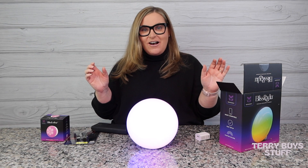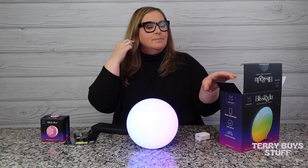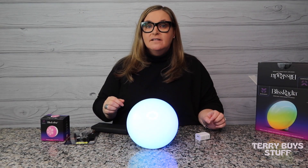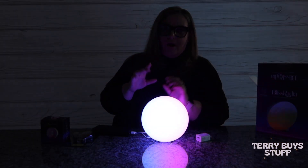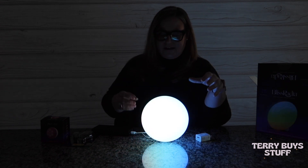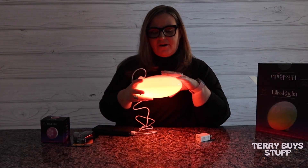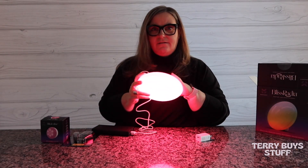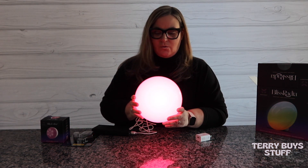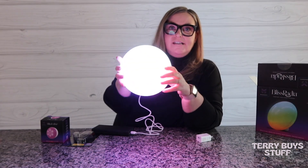Oh, it's so pretty! I'm going to turn down the lights a little bit so you can see it. Right away I want to let you know — because everyone says they don't like app-controlled items — there is a back dial on here that you can use to change the brightness. I went all the way down. Maybe showing it less bright works better, and then you can click in to change the scenes.